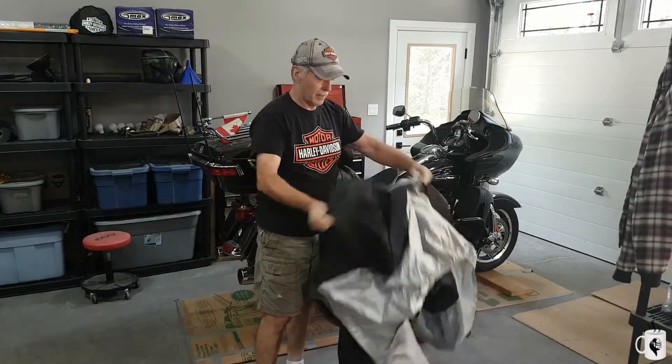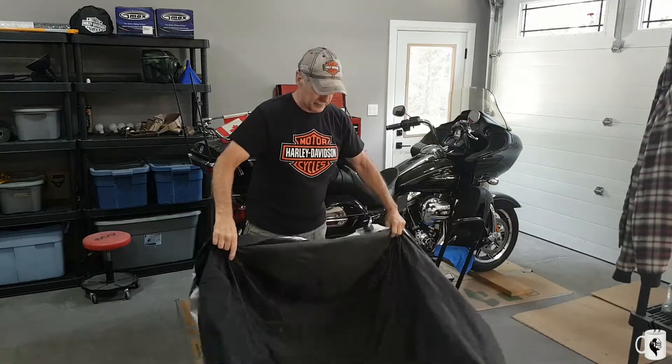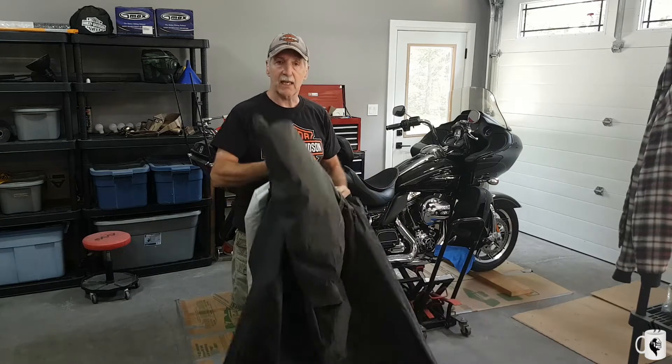And there we go. One really dusty pivot. I'll take that outside and clean it off.